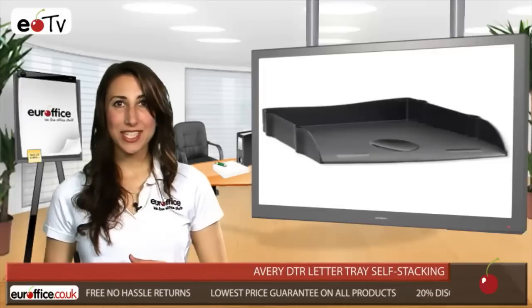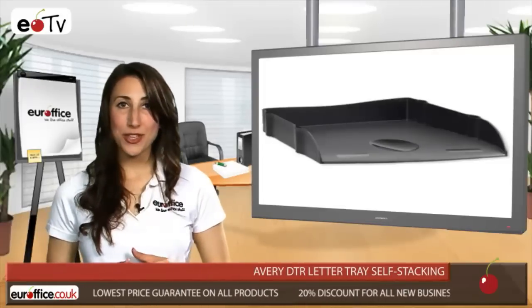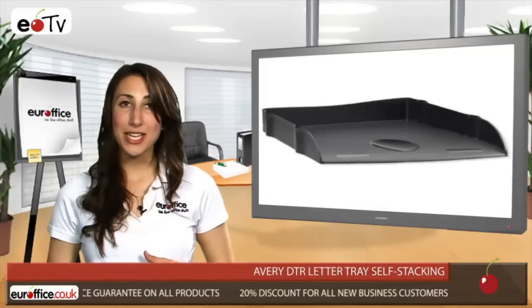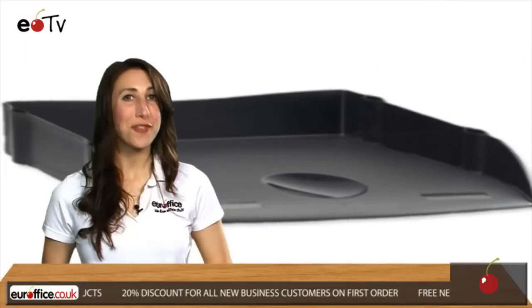What's more, the Avery DTR letter tray is 100% recycled, and you can stack them on top of each other in order to minimise the desk space used. So get yours today from EuroOffice, because we love office stuff.